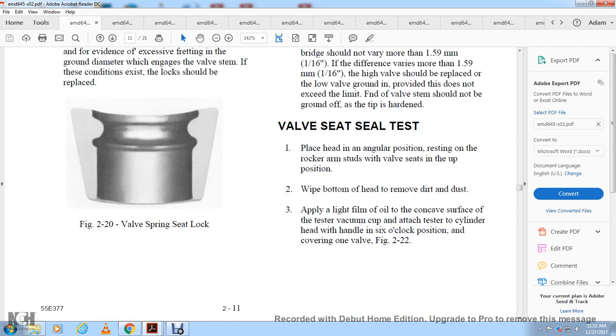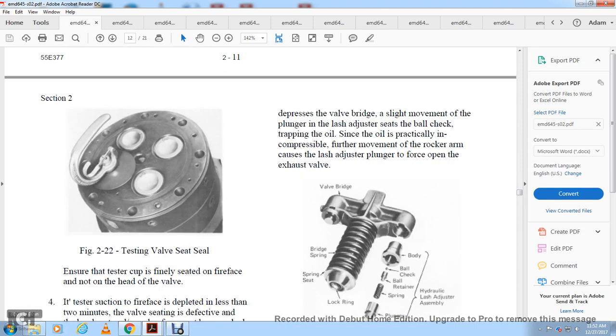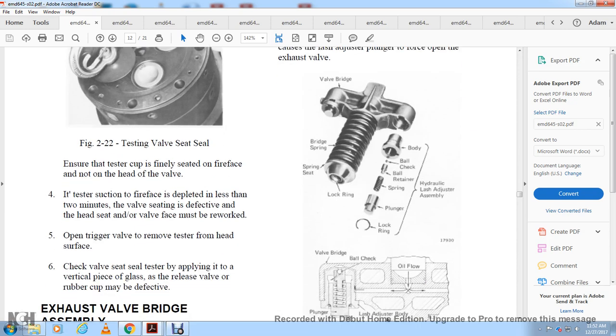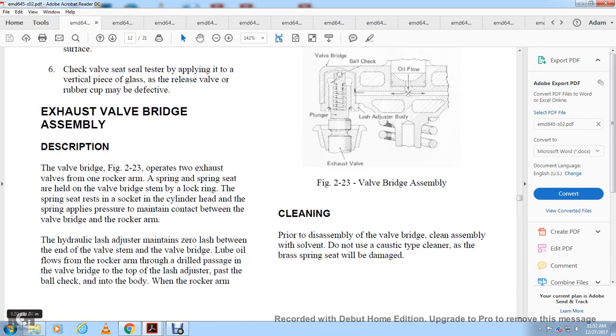Valve seat test: place the head in the angular position with the rocker arm side down. Remove dirt and dust from the bottom of the head. Apply a light film of oil to the concave surface of the vacuum tester, attach the tester to the cylinder head, and cover one valve with the cup as shown in figure 2-22. Ensure the tester cup seals firmly against the fire face. If suction is depleted within less than two minutes, the valve seating has a defect and the head seat or valve face should be reworked. Open the trigger valve to remove the tester. A sealer test may also be applied using a glass plate.